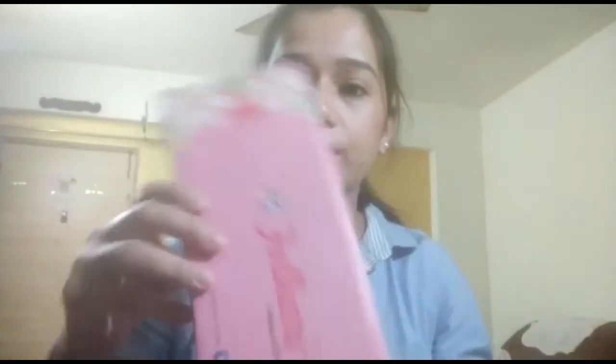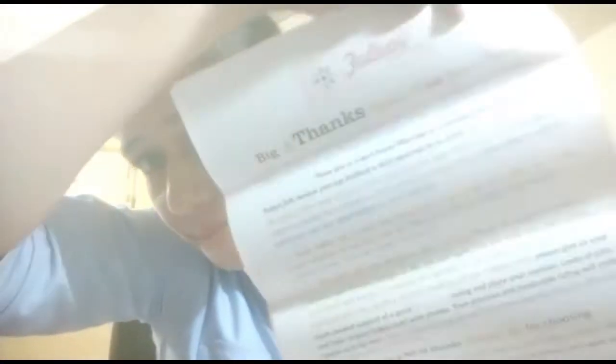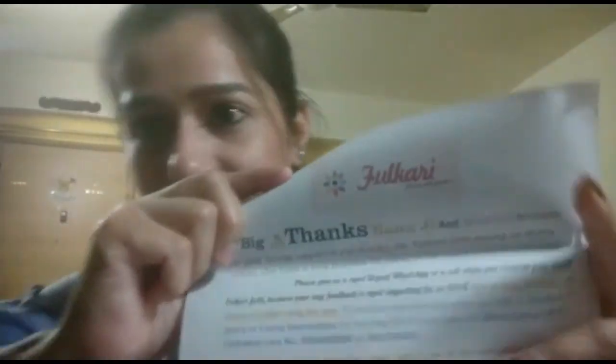It's a juthi that I ordered from amazon.com, and this juthi is also available on Myntra and maybe Ajio also. But I got it from Amazon, and it came in this nice good box. They had also sent this letter — this is the bill and that's the letter.